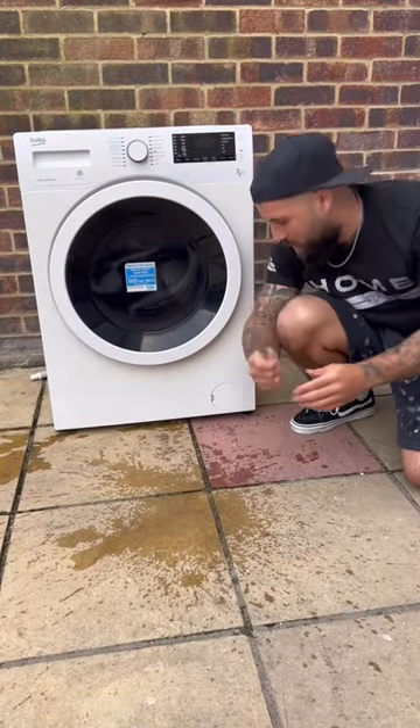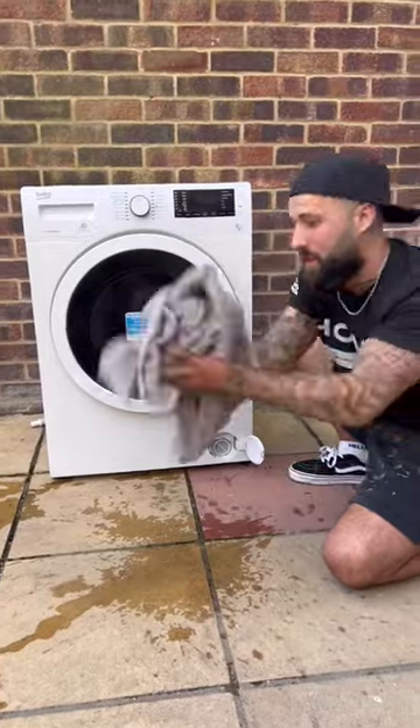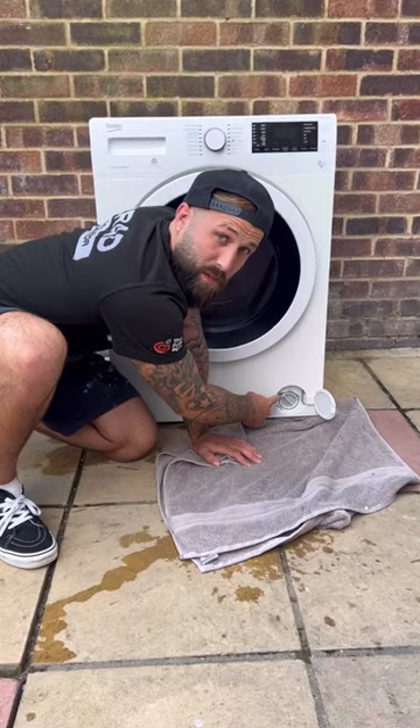Grab yourself a multi-purpose screwdriver and open the latch. Grab yourself a towel, lay it on the floor under the drain plug. Now you need to unscrew the drain plug.